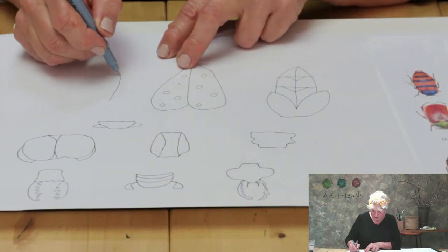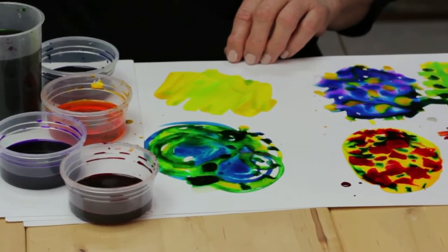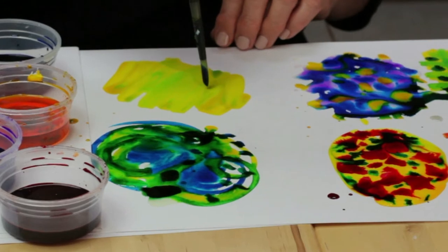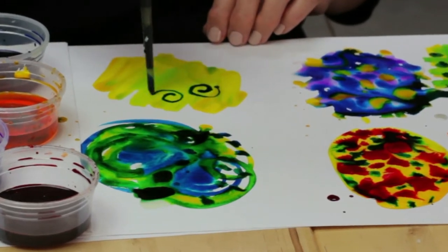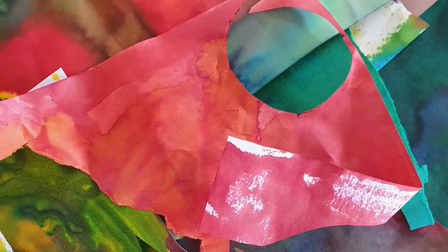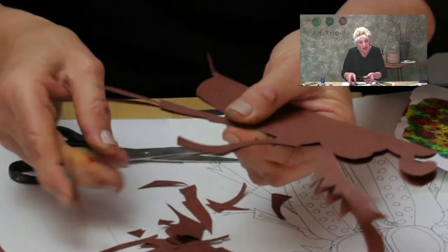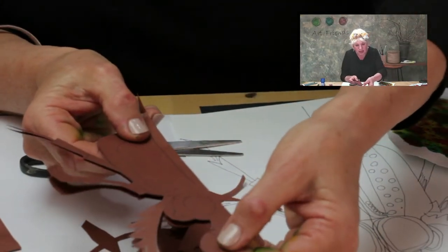First we'll do some observational drawing and I'll show you a few hints to help you along the way. Then we're going to work with our eco dyes to create an interesting range of papers — these papers are great for lots of other things, not just your beetles. I'll then show you a few cutting tips to get you on your way to make the most amazing beetles.